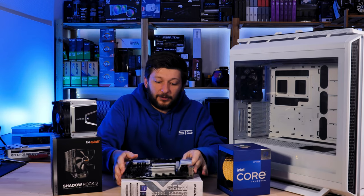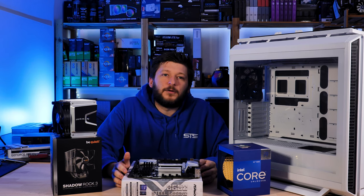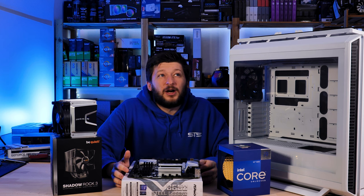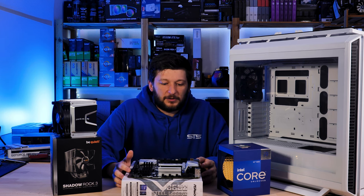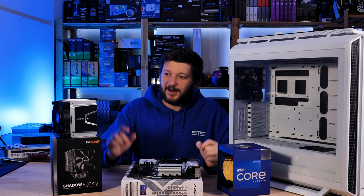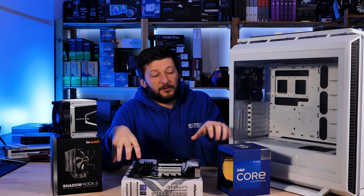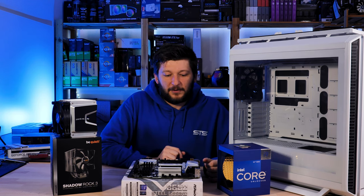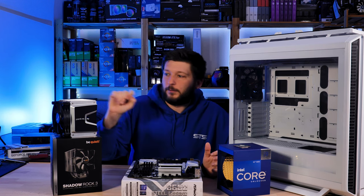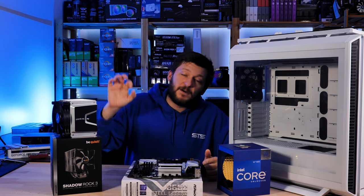This is one of the only LGA 1700 mounts that I own, so I can finally use my ASRock B660 Steel Legend. I already wanted to use it in another video but realized last moment that the Geelyt Glacier RGB did not have the LGA 1700 mounting, so I had to backtrack to another motherboard. This time, however, I can do it.